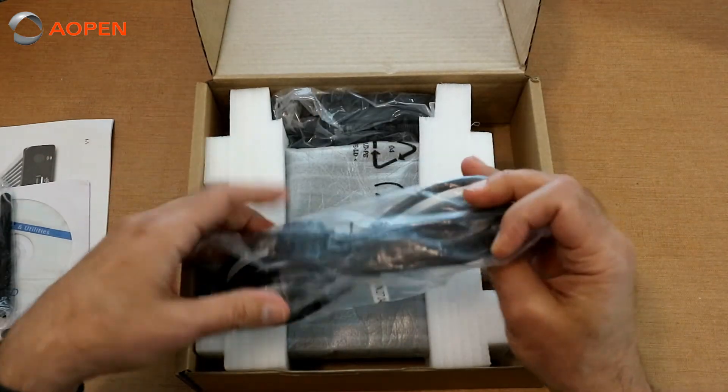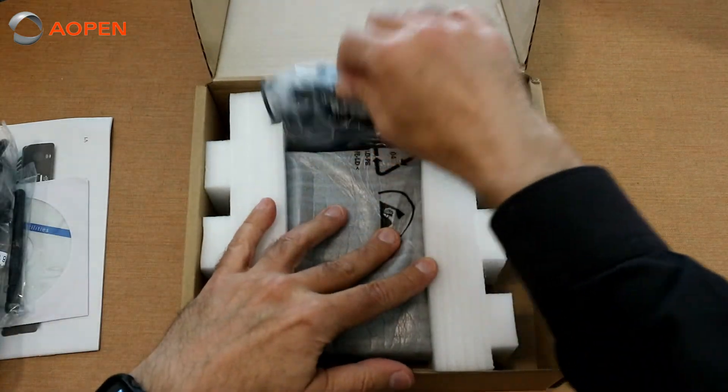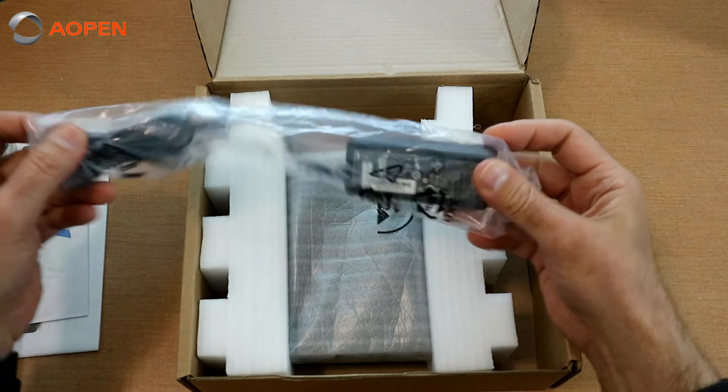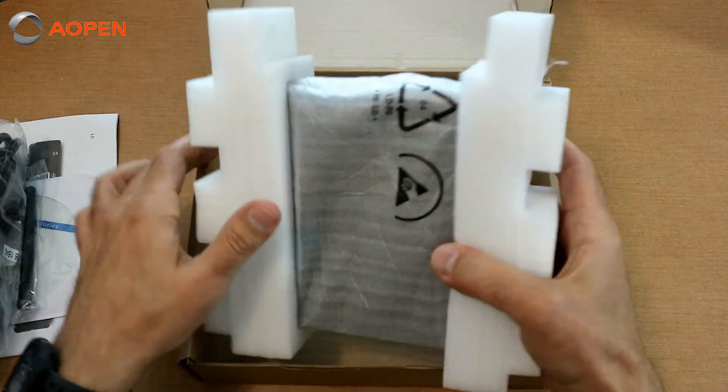We have, of course, our power cable right here, and the power supply itself — very small. And the unit, very well packaged.